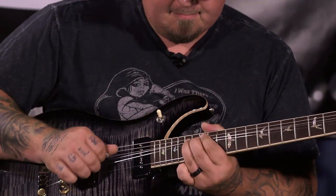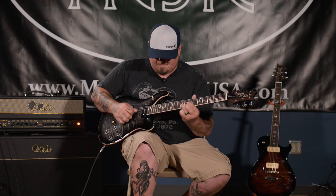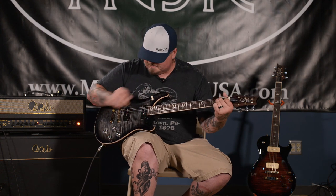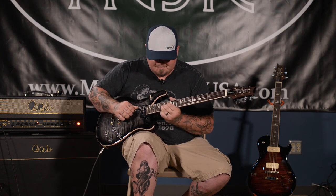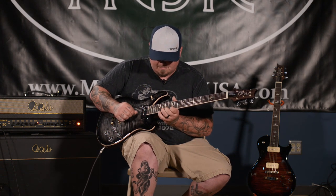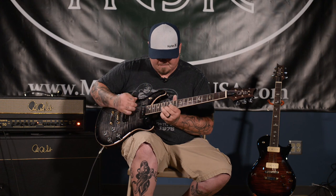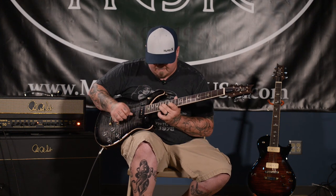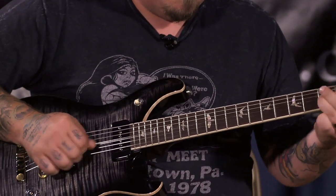Back pickup. Go to the middle. McCarty 594 soap bar.